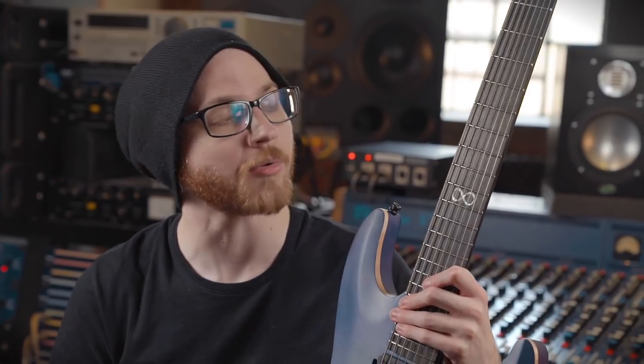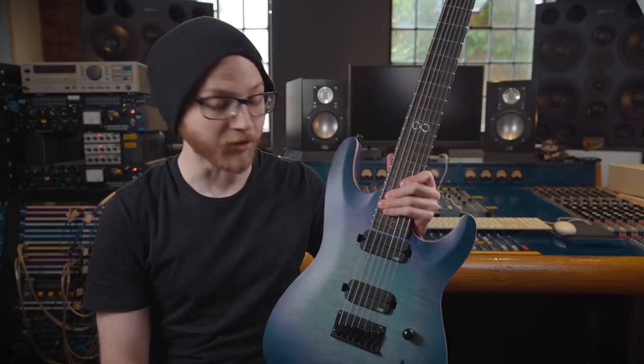What's up everybody, my name is Pete and I play music. I'm down here in Brighton checking out the brand new Chapman Guitar seven string — this one is the ML1 7 Pro in unicorn burst.